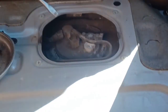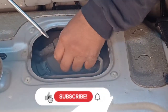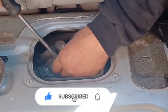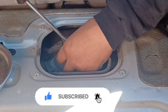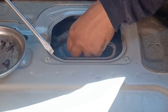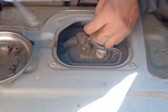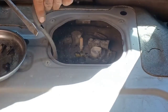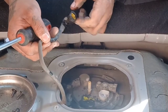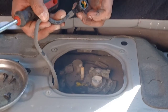You don't want any of this dirt to go inside the fuel pump, so try to scrape up as much as you can. Here's another little plug — these seem to break, but the new ones should come with the new pump. It's got two little plugs.